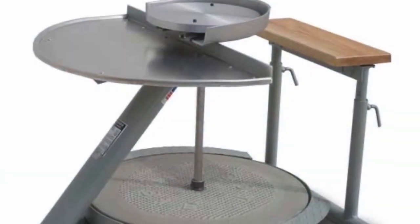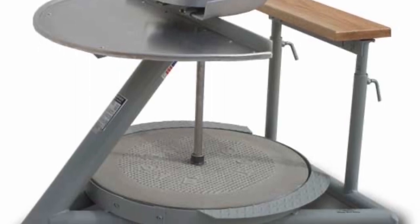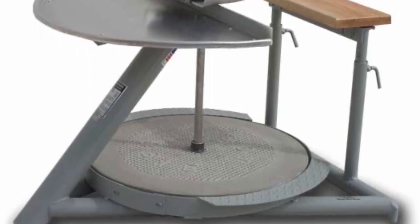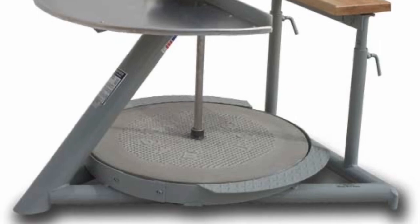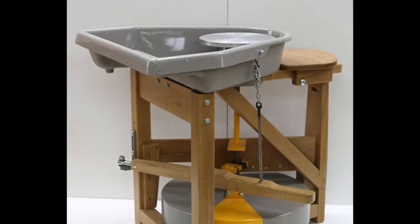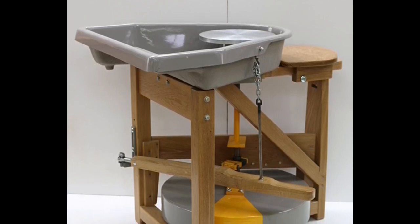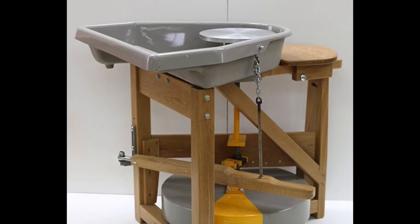So you want to know how to wheel throw? Awesome! First you should know that there are many different types of wheels. This is called a kick wheel that has a big concrete slab at the base that you kick to spin the wheel and give it some momentum. This is called a treadle wheel that operates similarly, but instead you have this little lever that you push with your foot back and forth to spin the wheel.